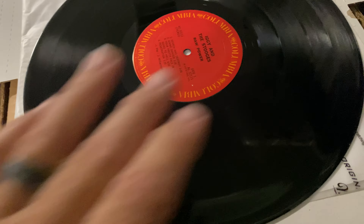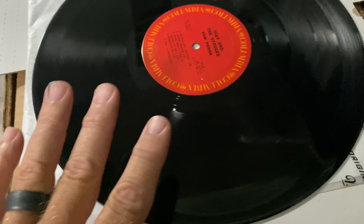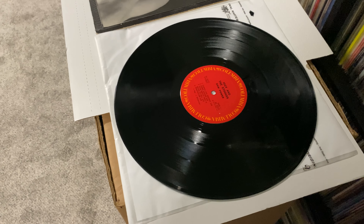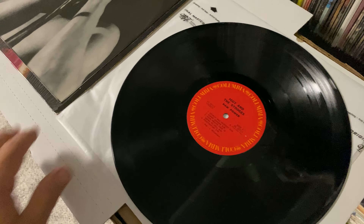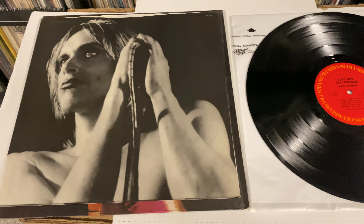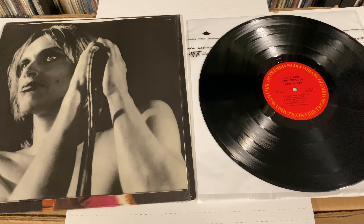A few — you can't quite see it — a little sleeve scuffs, probably from one of those first purchases. People weren't putting stuff into MoFi or whatever anti-static sleeve you use. But I'll do a quick little sound test of this puppy.